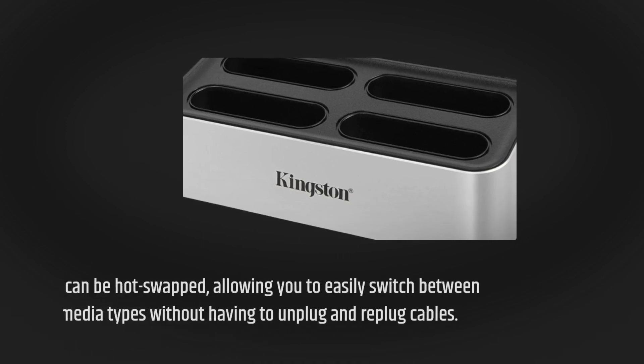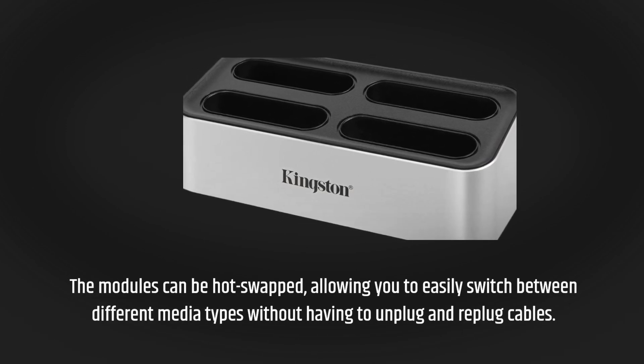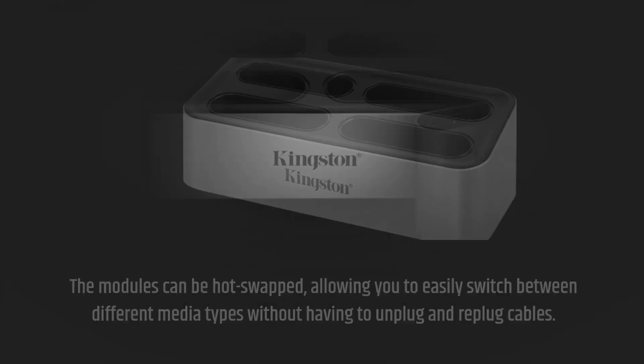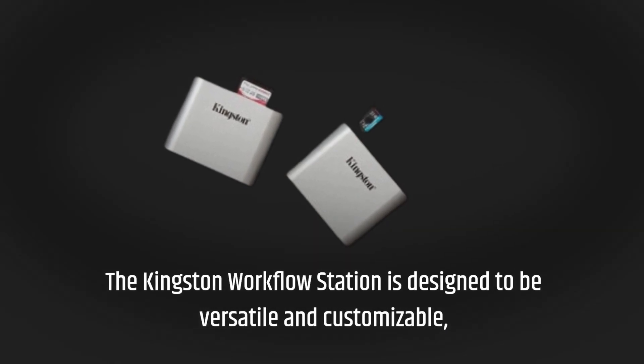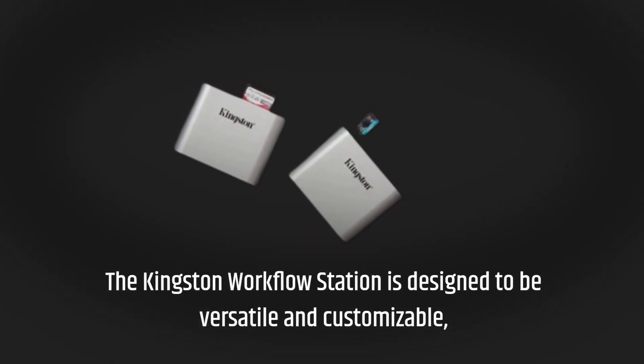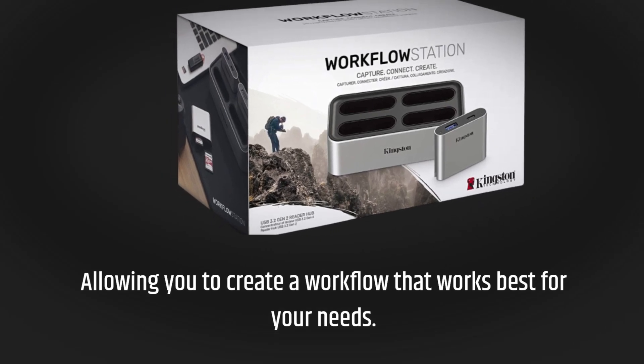The modules can be hot-swapped, allowing you to easily switch between different media types without having to unplug and replug cables. Now let's talk about the features. The Kingston Workflow Station is designed to be versatile and customizable, allowing you to create a workflow that works best for your needs.